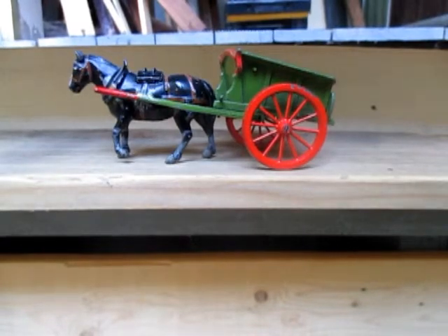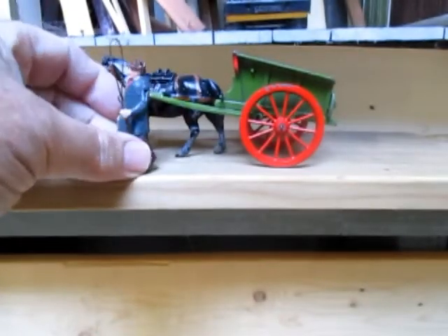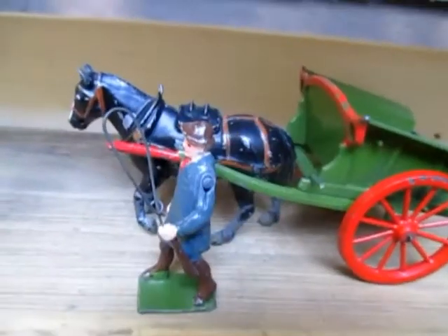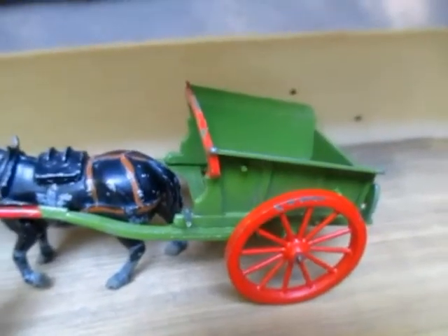I was happy to get this horse, that's for sure. These old Britton's toys are pretty nice, and I already have the carter — which is a hollow cast lead figure. I got the horse, and the only things I need are the hay rakes that go on the front and the rear, and this will be complete. It's even got a removable tailgate, and if you move this to the side you can dump the load out of there, whatever you're carrying.